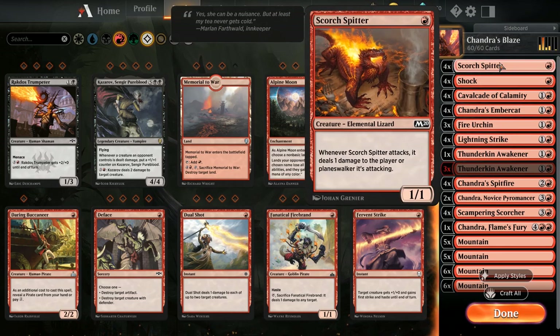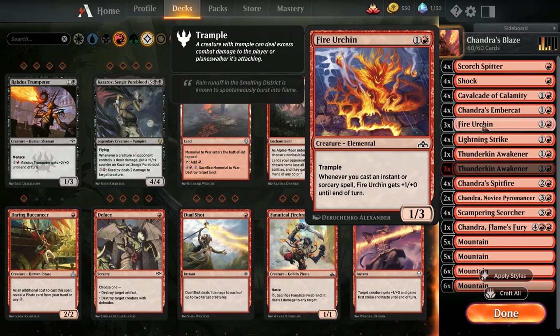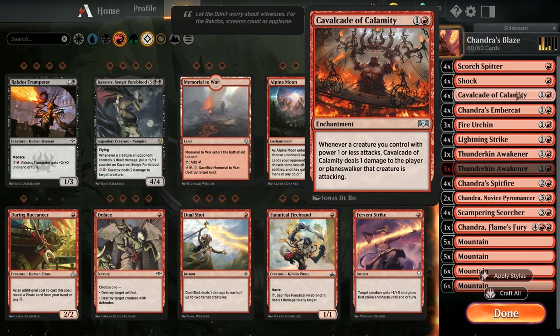Scorch Splitter goes up to four copies - it's a really nice common, dealing one damage to the player or planeswalker it's attacking when it attacks. We're running Cavalcade of Calamity: whenever a creature you control with power one or less attacks, it deals one damage to the player or planeswalker being attacked. Scorch Splitter has power one, and we've got Chandra's Embercat as a two-drop to ramp. Fire Urchin is in there too. Scampering Scorcher creates two 1/1s and is a 1/1 itself, so this deck works brilliantly with Cavalcade of Calamity.